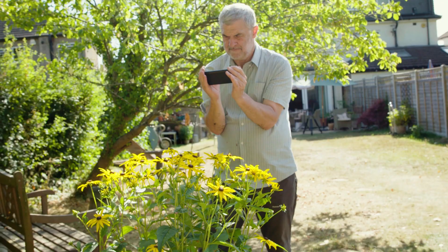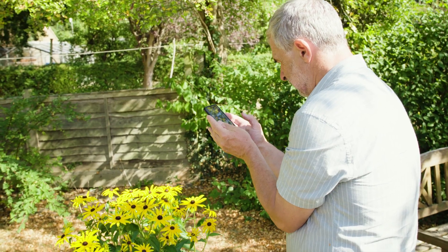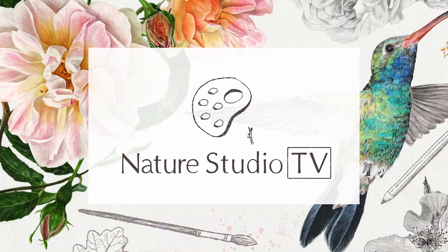If your motivation is to take photographs to use as reference material to create other artwork from, I'll show you that a smartphone camera can be all that you need. Hi, I'm Anna Mason. Welcome to this episode of Nature Studio TV, here to help you become the artist you want to be.